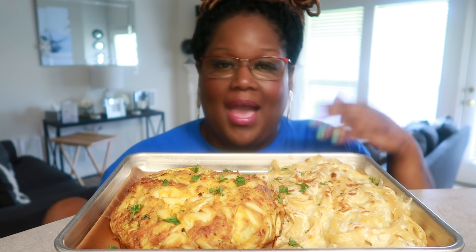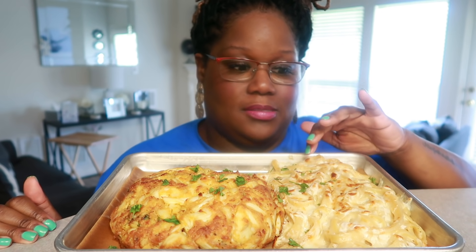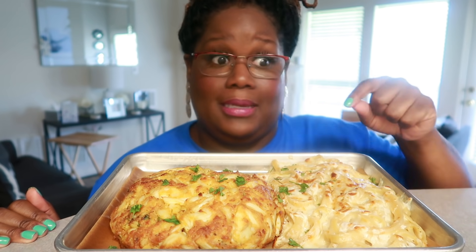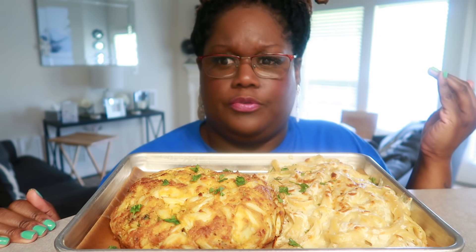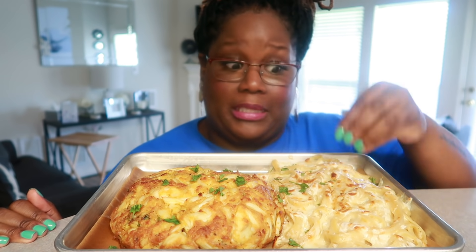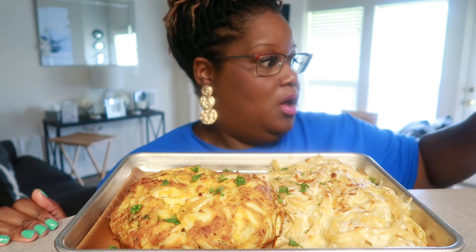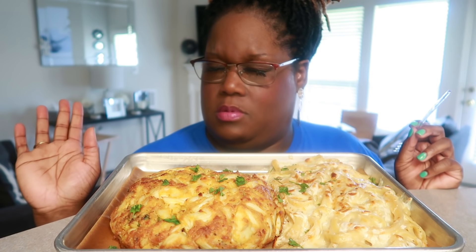I didn't make fettuccine alfredo — I made Cajun fettuccine alfredo. I've made this probably at least 10 to 12 times on my channel. I'll link a pasta dish in the description box below, including how I made the sauce and the noodles and all that kind of stuff from a previous video.